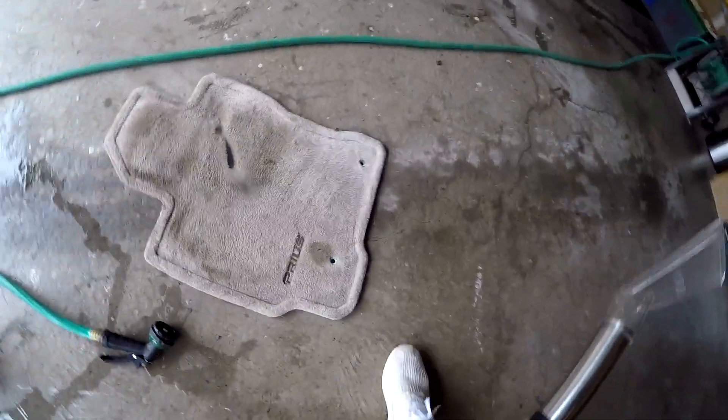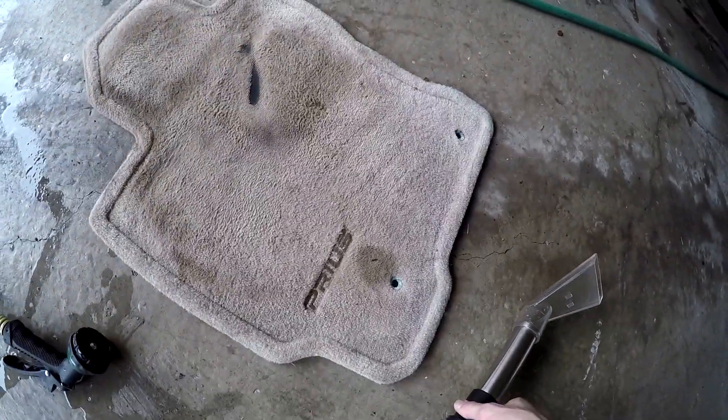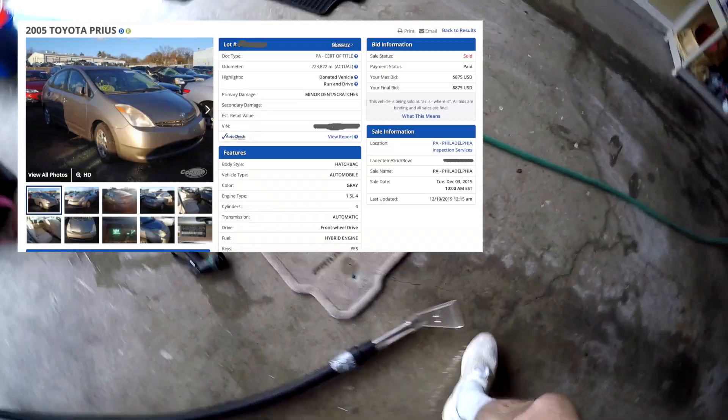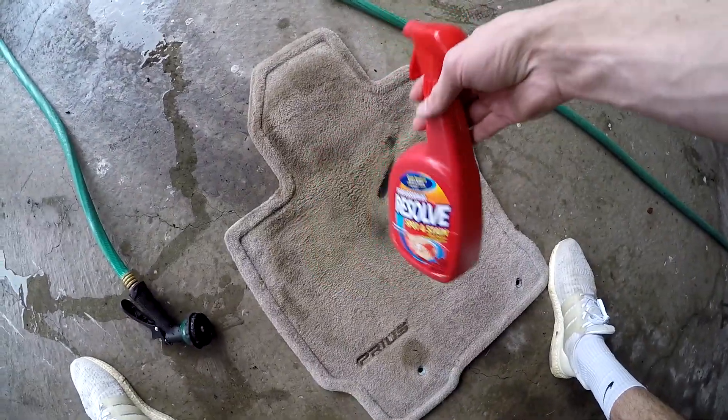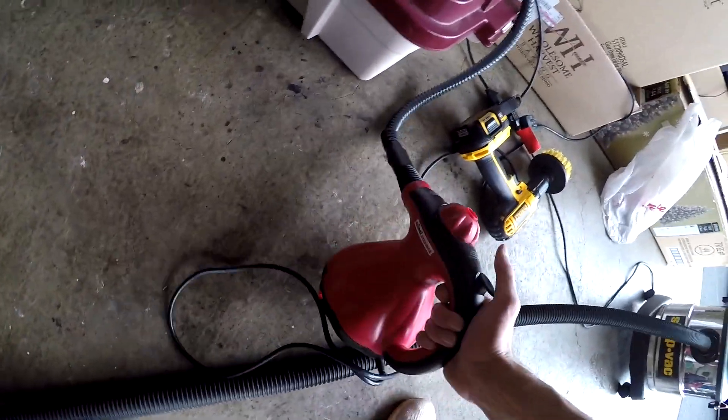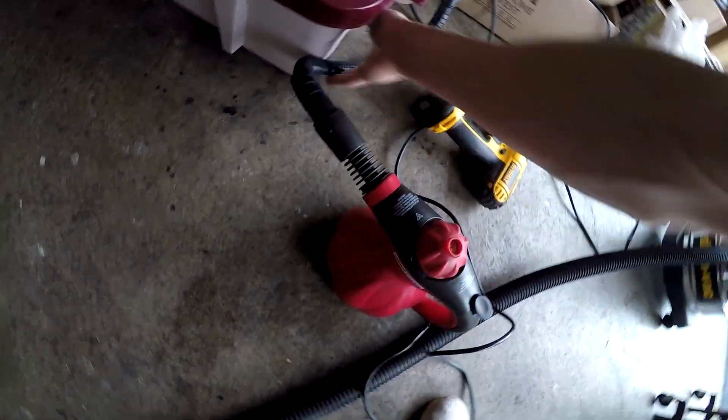Here we have a disgusting carpet out of the Copart Prius that I got for $875. We're going to try and clean this. What I'm doing is pretty makeshift — I just have some Resolve that I'm going to spray on here. I also got a little steam blaster that I got for 10 bucks on Facebook Marketplace.